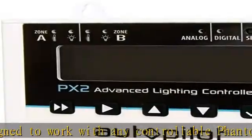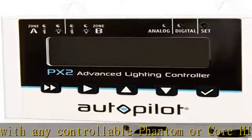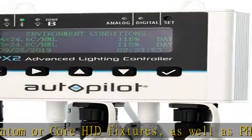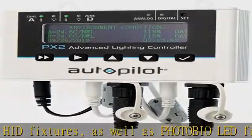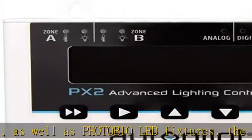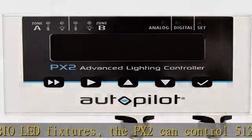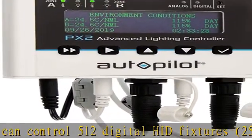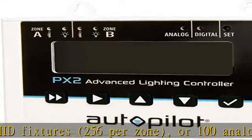The PX2 offers the flexibility to operate both zones analog or digital, or one zone analog and the other digital. With this versatile dual-zone configuration, growers can optimize spectral treatments by checkerboarding lighting technologies within the same environment — e.g., HPS with CMH or LED with CMH — or save power by checkerboarding identical fixtures while reducing output to one of the zones during the light cycle within the same environment.